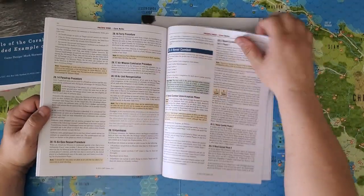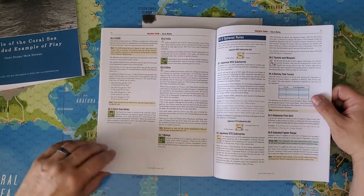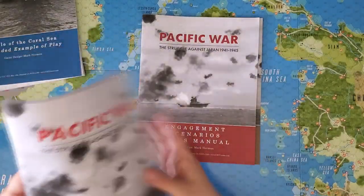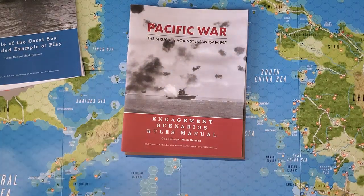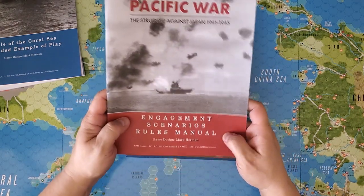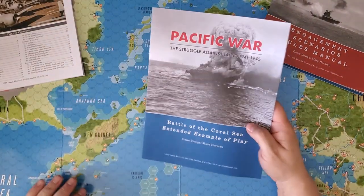The rules go through all the different sequences, how to run operations, all that stuff — special rules for India, China, Dutch East Indies, and even rules for the USSR, which I haven't gotten to yet. In principle, the idea is that you start with the engagement scenario rules, read that book, play the engagement scenarios, and then have a good basis for moving on to the next level of scenarios.